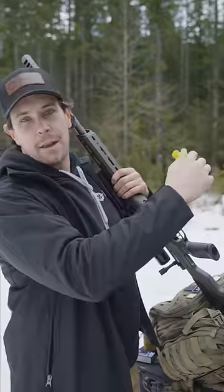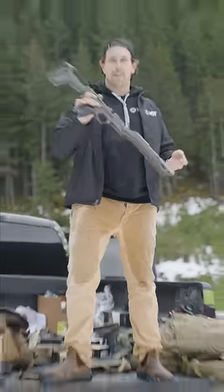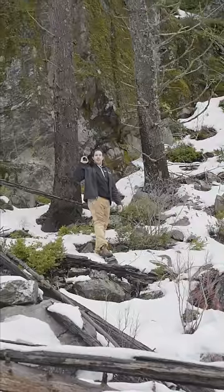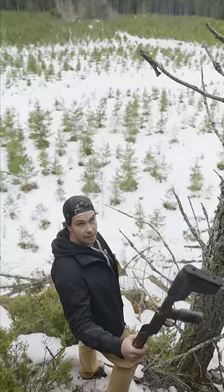Now we're gonna take out the MDT HNT 26. First we're gonna see what happens when we accidentally drop it off a truck bed. Whoops. Next we're gonna try from a little bit further up. Okay, now we're gonna throw it off this cliff.